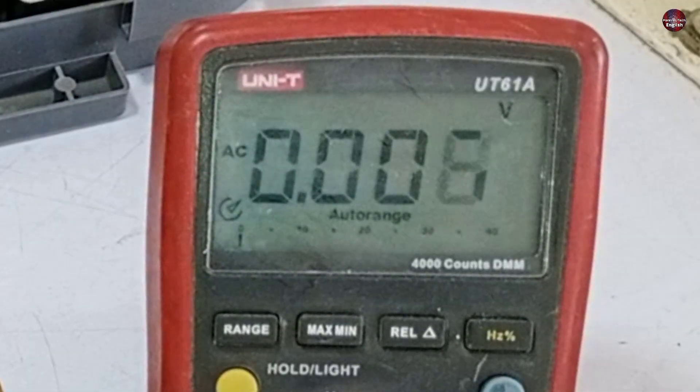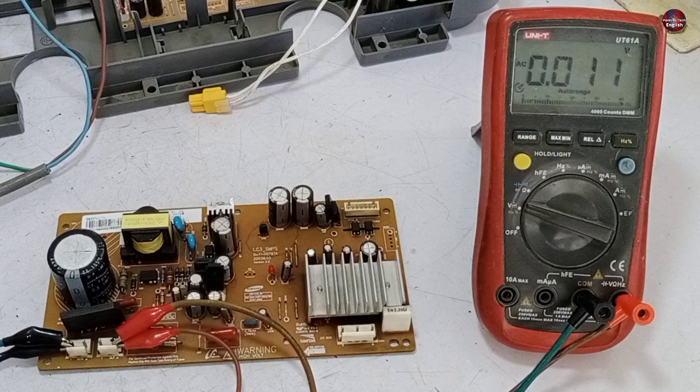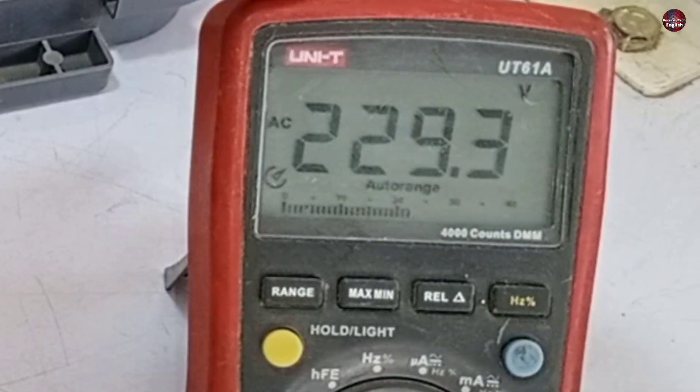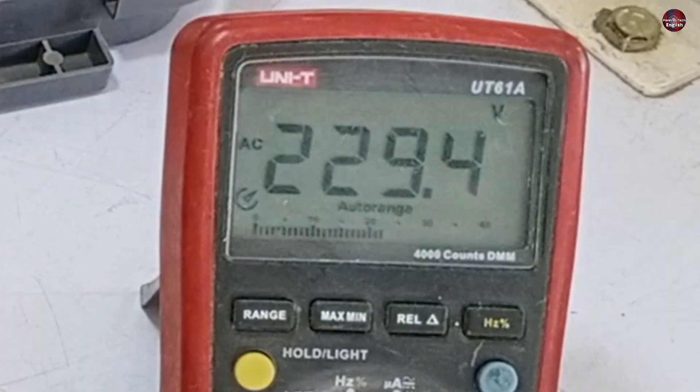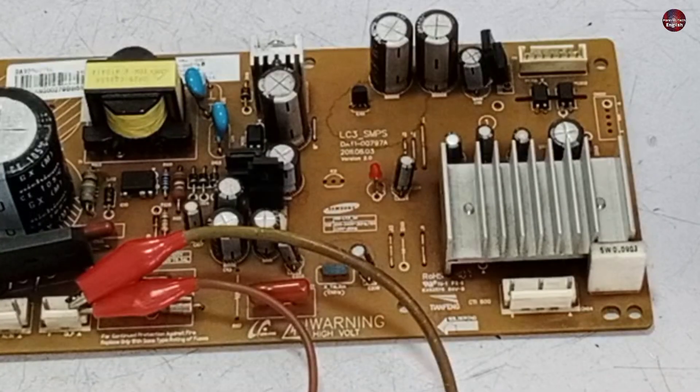Only 6 volts are shown on the multimeter. I turned off the electricity and passed it again through the motherboard. It behaves differently every time I pass electricity through it — now 230 volts are shown on the multimeter, which means it is passing electricity. This LED light is blinking continuously. As it behaves differently each time, this means that some component in the circuit board is short-circuited.